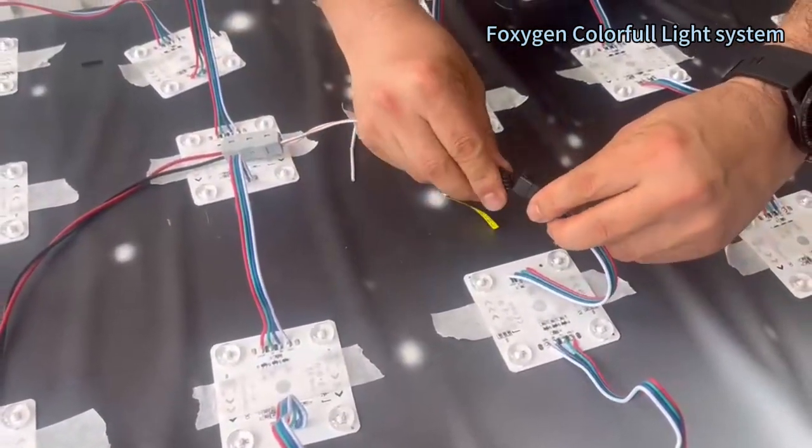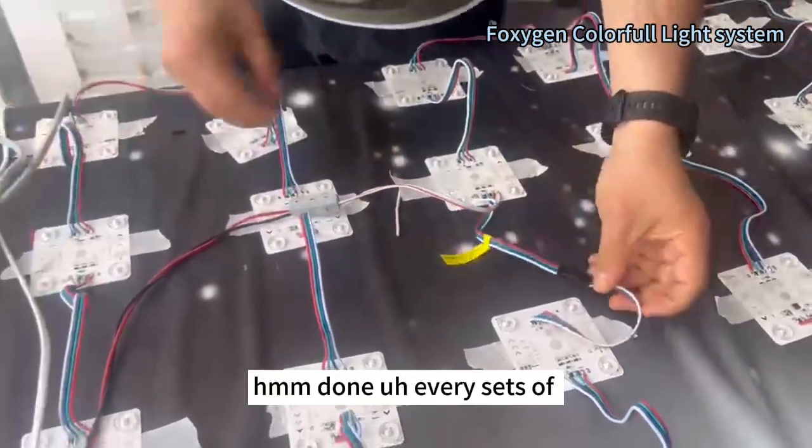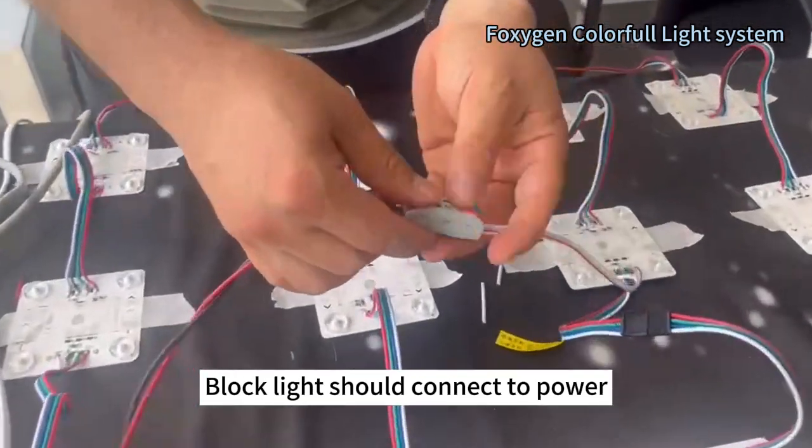Connect. Done. Every side of black lights should connect to power.